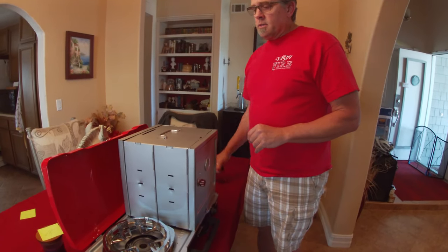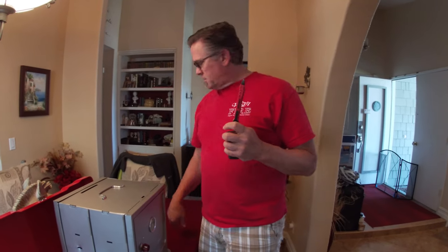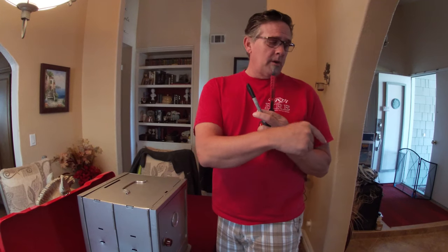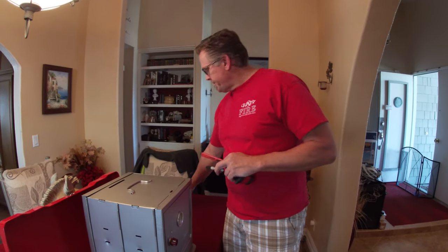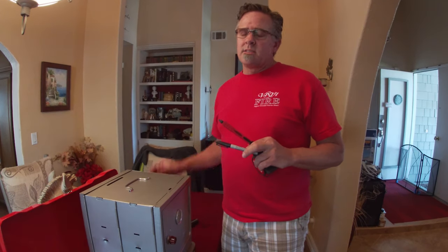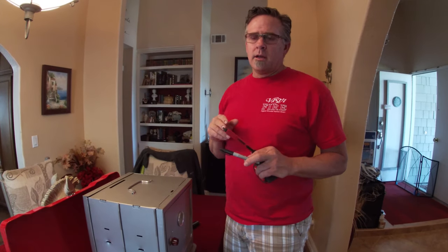This is where I get to step in because I'm really good at building, working on things, and measuring. You're going to need yourself a tape measure for sure, some type of pencil or permanent marker for marking on the cardboard, and then I'm going to use a razor knife — you can use a pair of scissors, it's just harder when you start making long cuts.